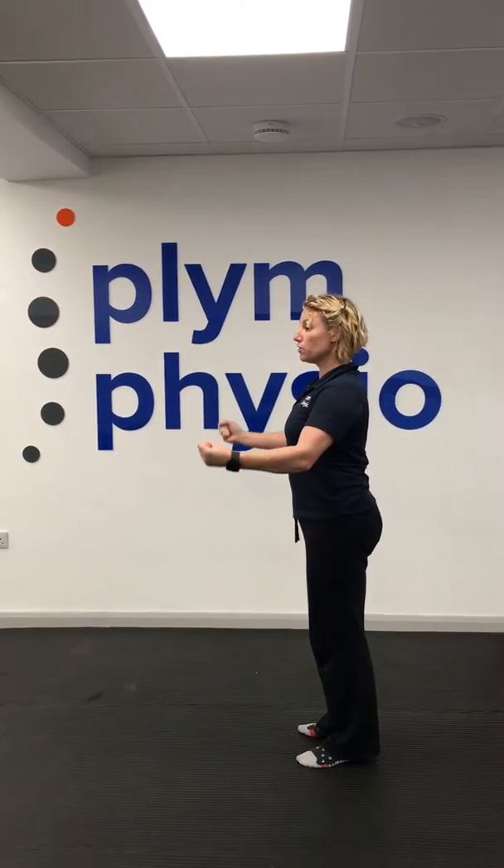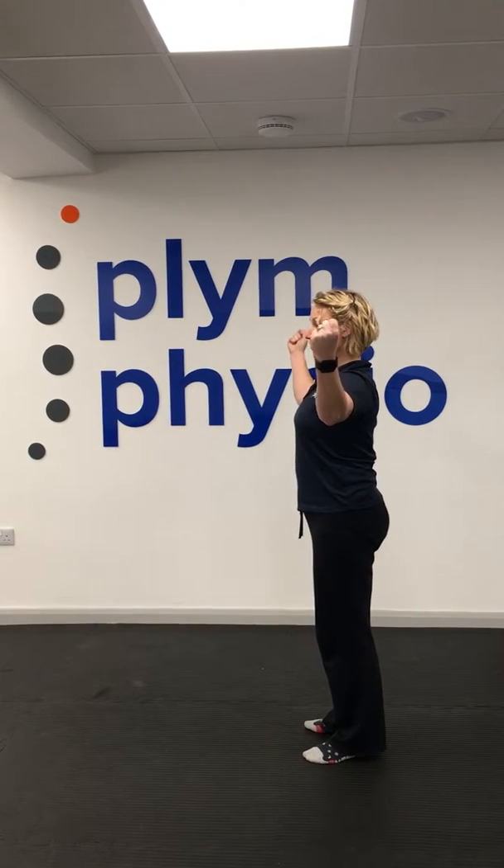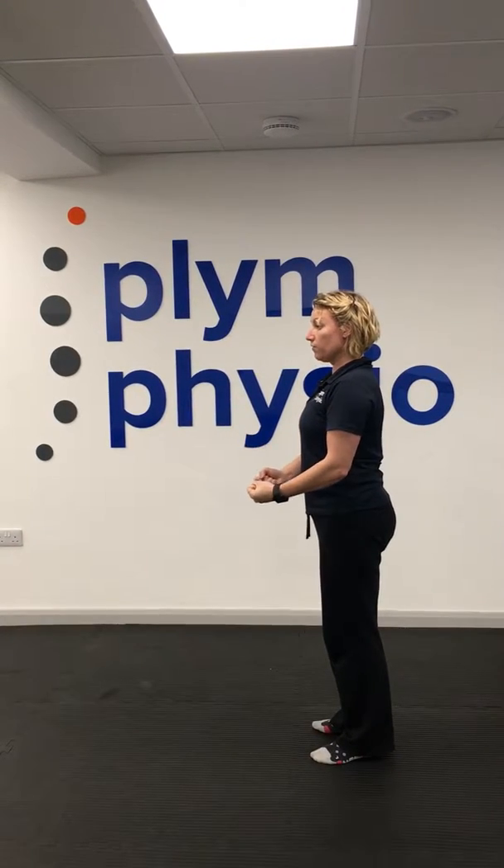We're going to try and keep good posture as we do it — it works better for the shoulder if we can do that. If you can get through that good range of movement, that's great.